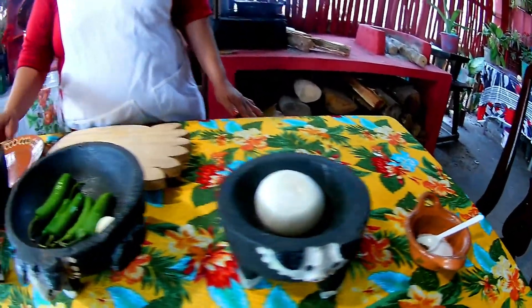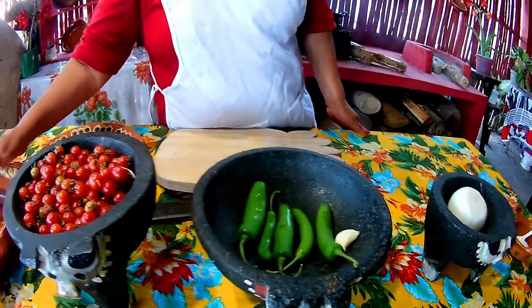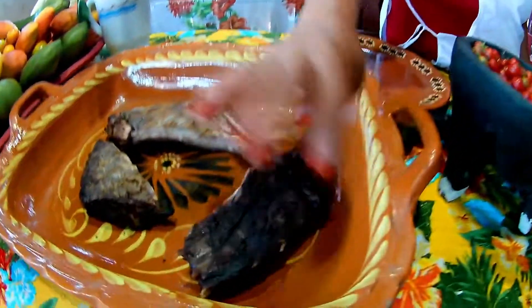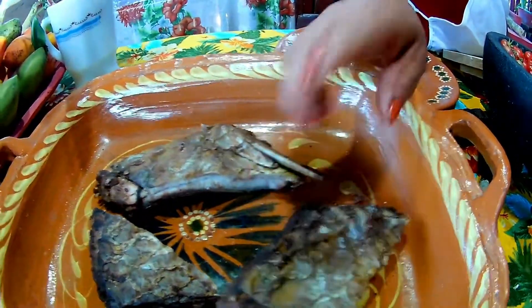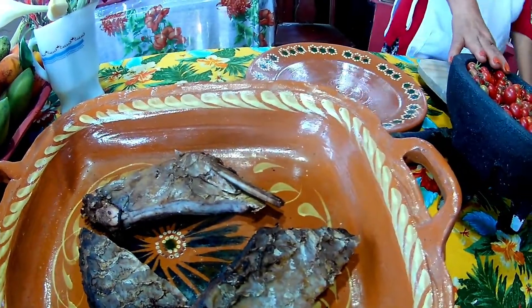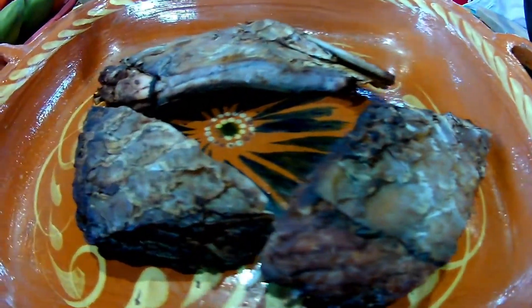These are all the ingredients for our chili de ajo with sábalo — sábado ahumado, smoked fish. Look, it's very good, this fish. It's a bit expensive, but we will eat well. While there is some, we will eat well.